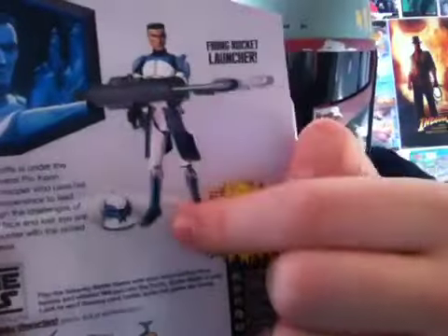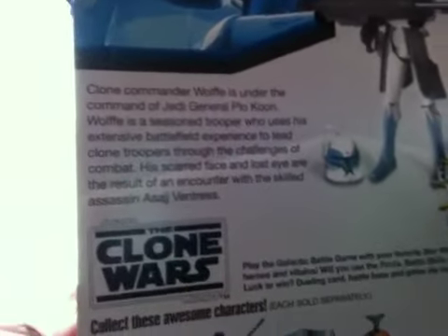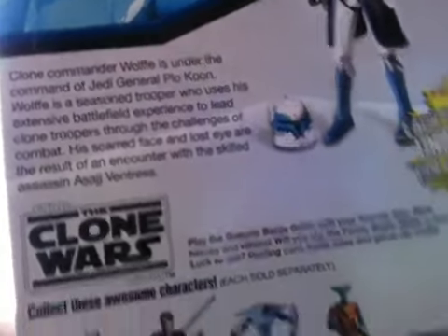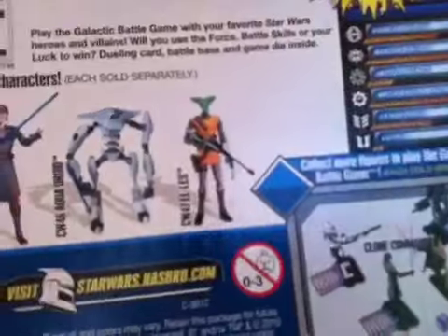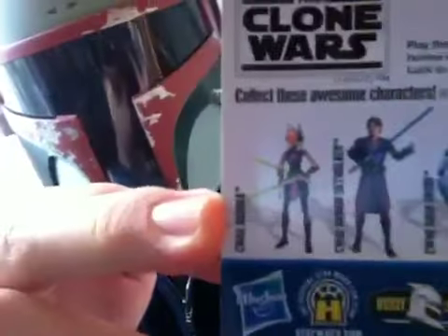You have a full figure, and then you have a little description of the character — if you want to read that, you can pause it. You've also got other figures in the line: you've got Aless, Aqua Droid, Anakin Skywalker Phase 2, and Ahsoka Tano Phase 2.